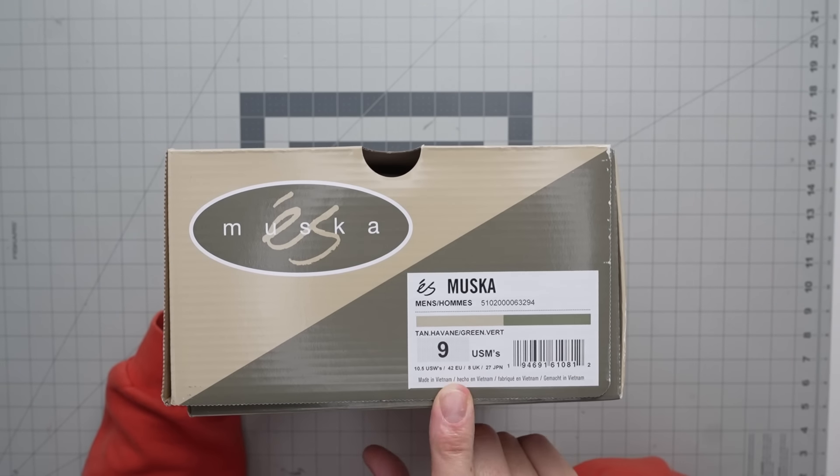You got tan and green — that's what we're calling these. This is a size nine; we have sizes nine through twelve. They're $150 and you can get them on bluetilesc.com. They fit pretty true to size — I just tried the 11.5 on.